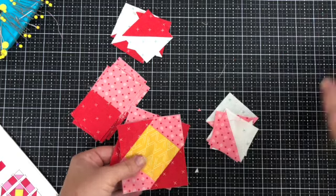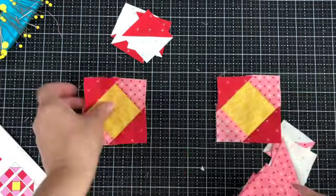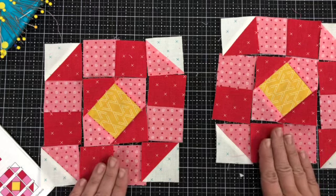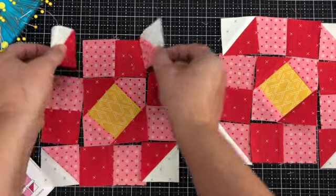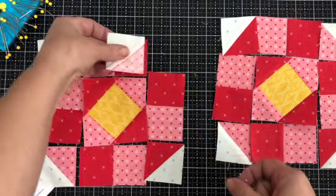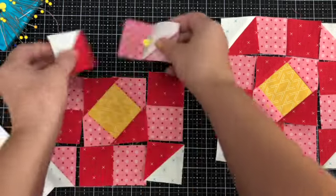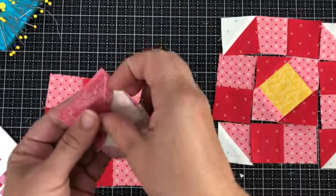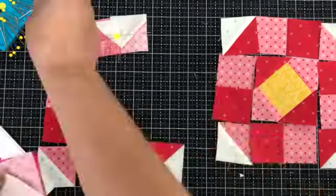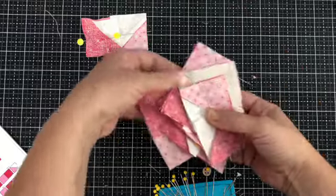Now let's lay out all of these pieces. Let's start with the center and refer to our pattern right here. I like to minimize how much I get up and down, so I'm going to pin all of these together and then take them all over to the sewing machine and sew them at once. For example, I'm going to take this half square triangle and pin it onto this end, and then I'll take this triangle, making sure that it's still lined up the correct way, and pin it on this side. Off to the sewing machine to sew these up.